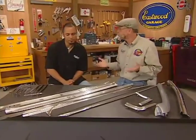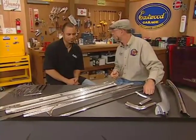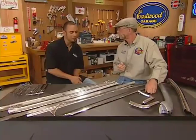So now if I can't afford those NOS parts, I can still have the great looking stuff. And these are as good looking as the NOS stuff, and better in most cases — made oftentimes in the same tooling.